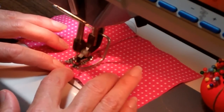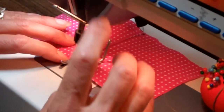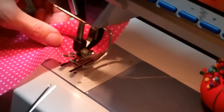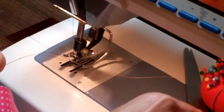I'm not pushing and pulling — I am just simply guiding with my fingers as the machine pulls the fabric through. I backstitch when I get to this side, go forward again, take my fabric out, and trim my threads.